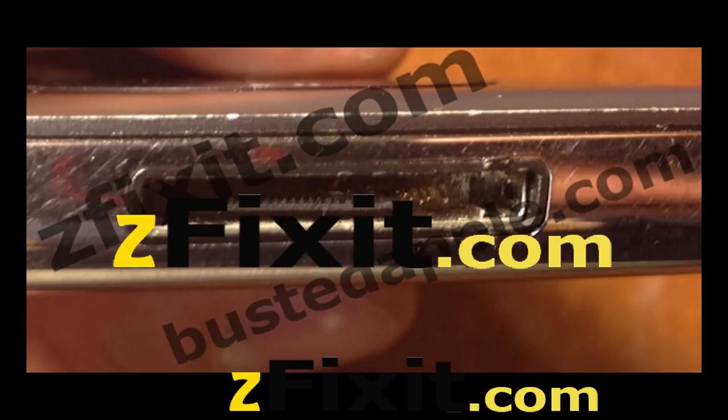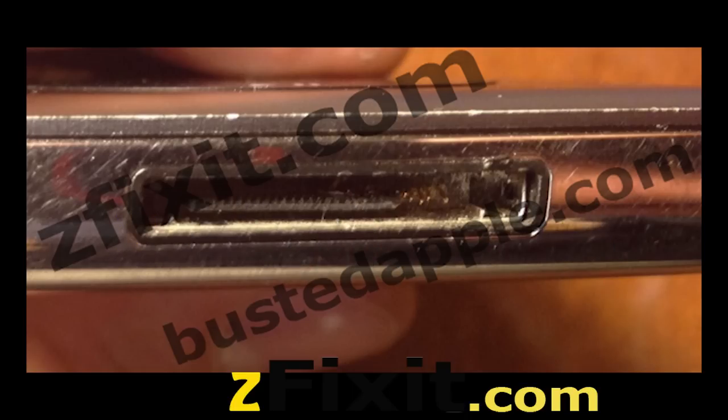Please visit zfixit.com to have your charge port professionally installed. There are many issues trying to open this device. You may damage it beyond repair if you attempt this and you've never done this kind of work before.